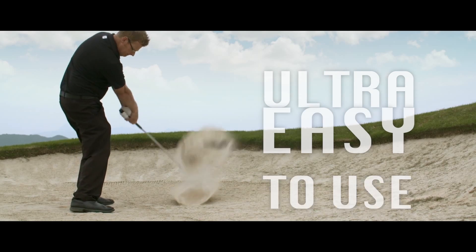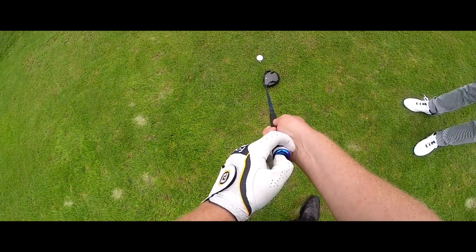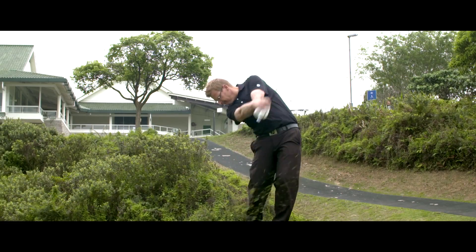It is ultra-easy to use. Just attach it to any golf club you want to practice with, connect it with the GSA Zone app on your smartphone or tablet, and swing away.